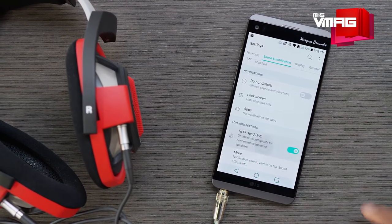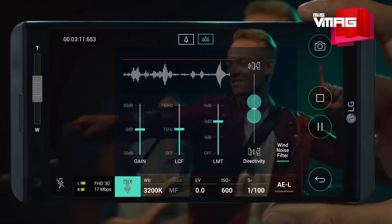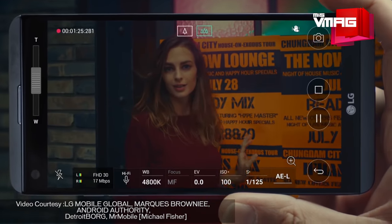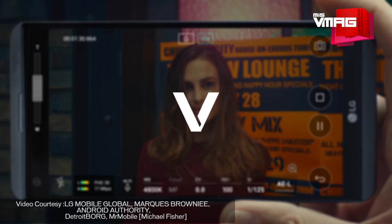As for the video, LG has upgraded its steady record feature which facilitates electronic image stabilization with the help of the V20's Snapdragon 820 processor and gyroscope. So the 4K video comes out lag-free and smooth, and if you want more control over what you record, there is a ton of manual settings options in the camera app. Together, the superior audio and video recording capabilities make the V20 one of the most ideal smartphones for high-quality, professional video making.